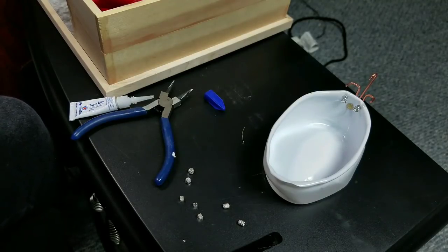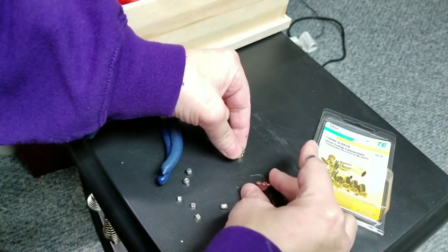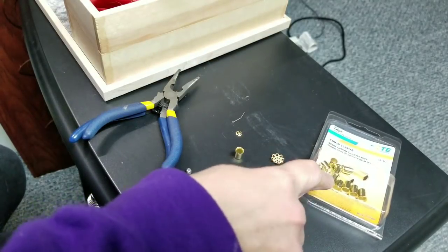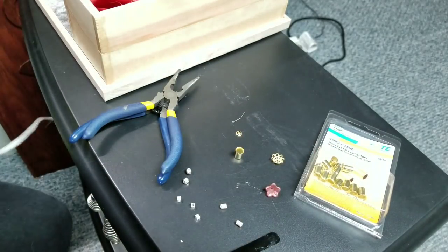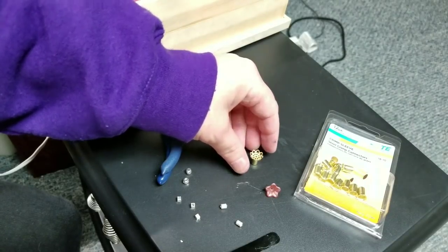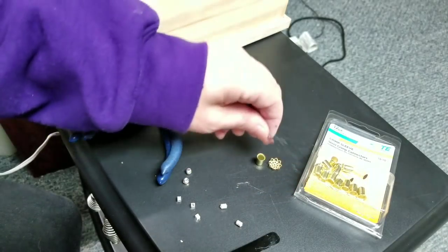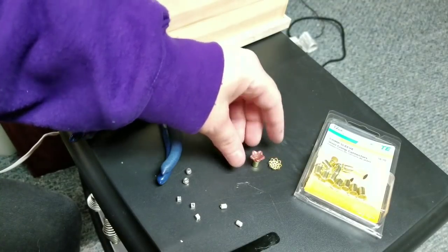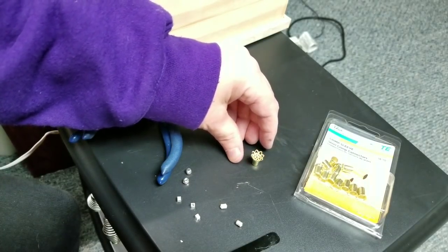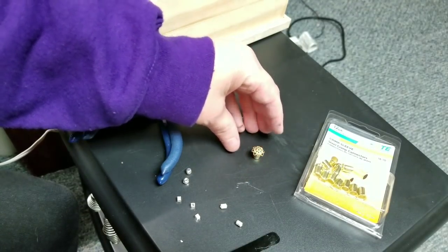Now we have to make the other part for our shower head. To make the shower head you can use a bead or something like that, or a larger one of these from the electrical department. This is a crimp bead from the jewelry department. You can put it on like that or like that — either way. This is just a flower bead, so whichever one you think looks better is the one you want to use.